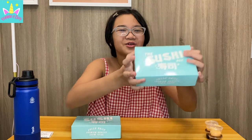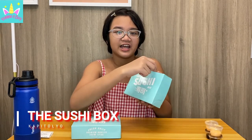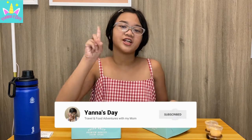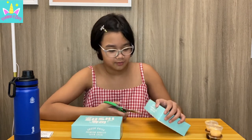Welcome back to my YouTube channel. Today we'll be trying the sushi box. The packaging is really nice — it's a nice tealish color. I don't really know anything about this because this is my first time trying it. I'm actually a bit excited because I haven't had sushi in a long time and I don't think I liked it when I was younger.